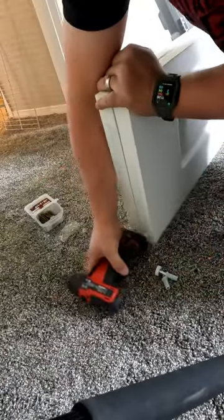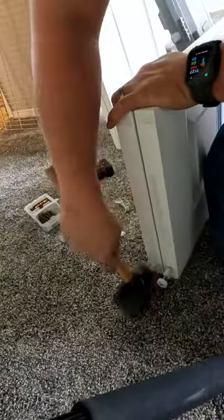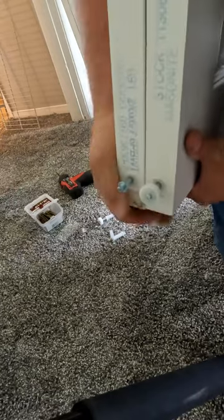We will install these into their corresponding spots, being careful to tap them in gently. Once they're inserted, we want to double check that the spring loaded mechanism still works.